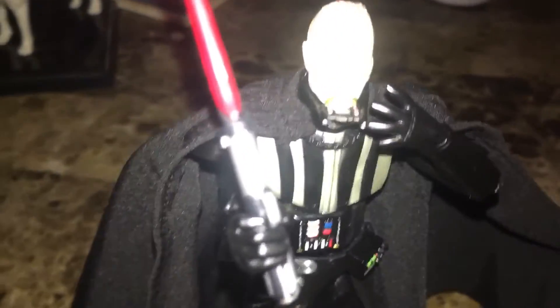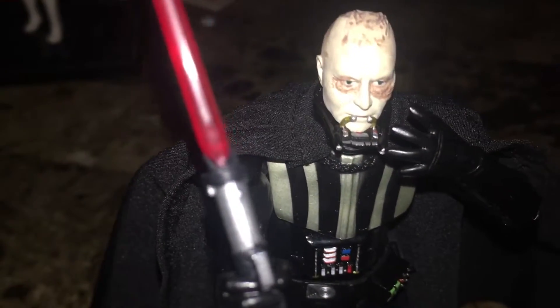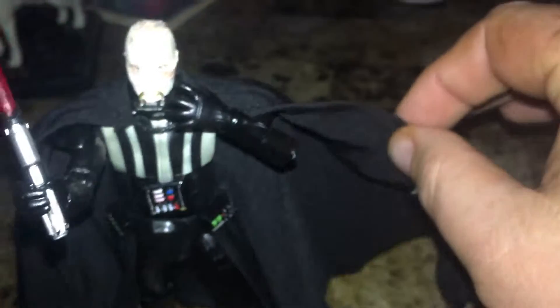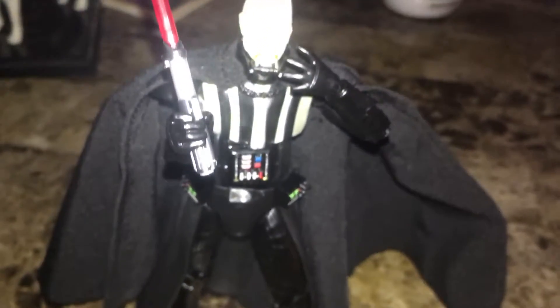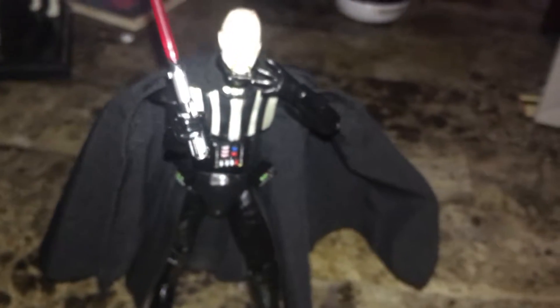Can you even see it? Here we go. I mean, it's so perfectly made — it's from Japan and has wire in the cape. It has this awesome base that, if you look around, will allow you to hold him up into almost a floating position. The painting and everything is great. Anyway, he comes with a ton of accessories.